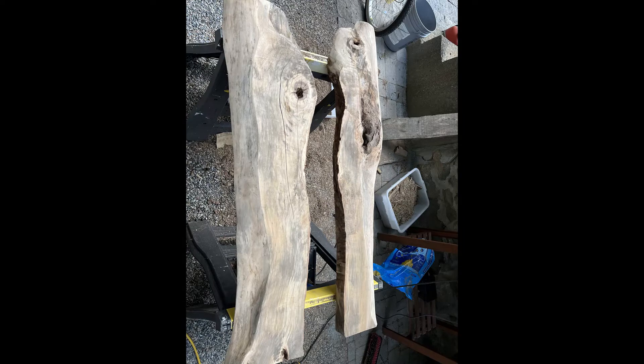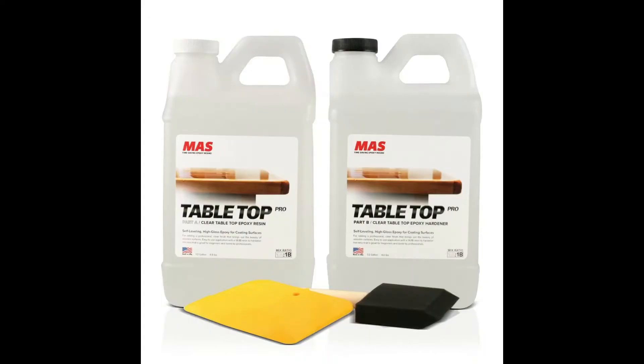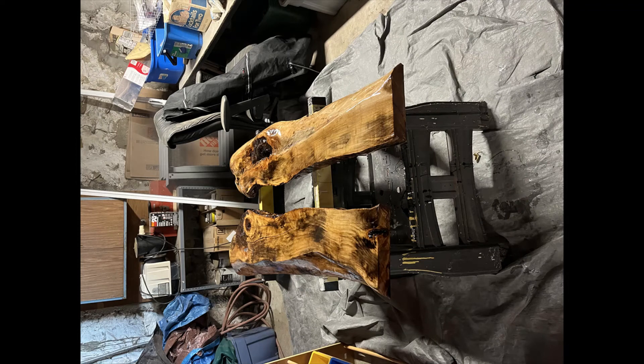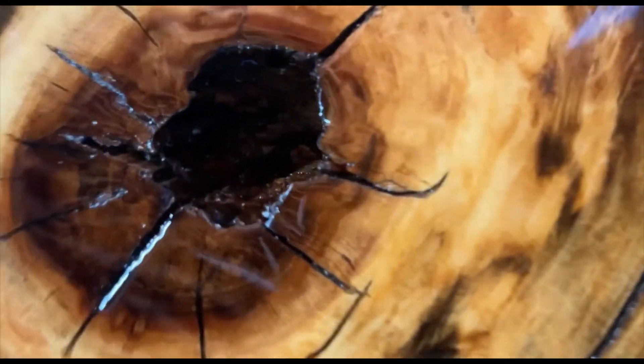After it's all sanded down and you have a plan, it's time to start using the epoxy. The first thing I did was apply a tabletop coat — this helps preserve the wood longer and acts as a base layer; it'll also help the other epoxy grab to it better. Just pour it on and use it as a practice run. This first pour isn't super critical, but you can use it to get a feel for how this stuff handles.